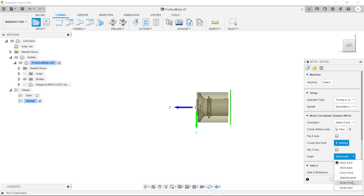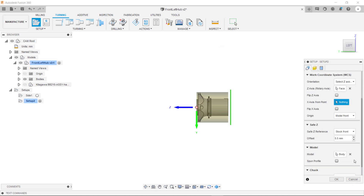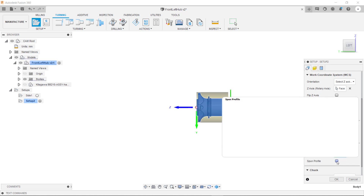One thing we want to do is make sure it's aligned to the model front. Same as before we need to ensure that it's selected the right body, which it has. And we also need to tick spun profile.